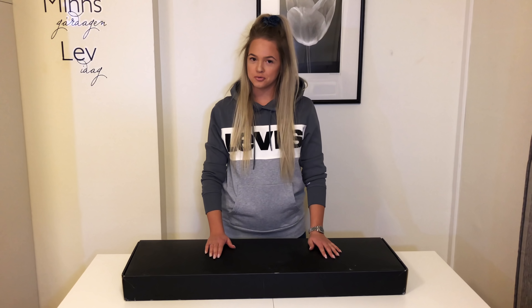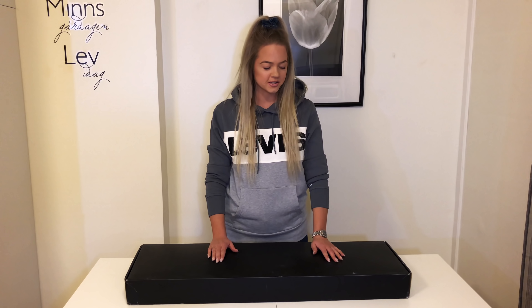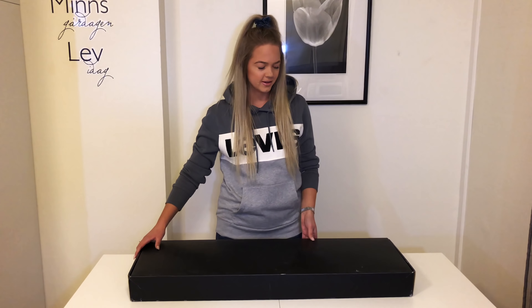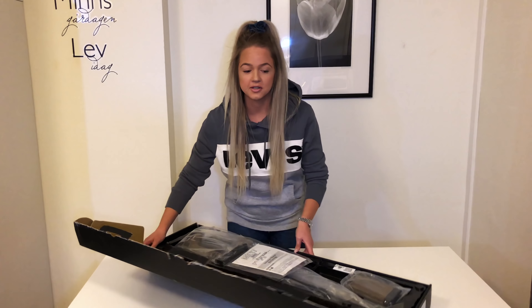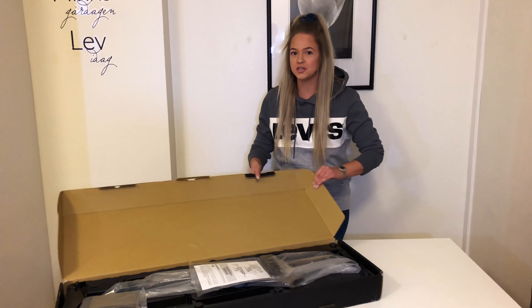Hi guys and welcome back to my YouTube channel. Today we are doing an unboxing on this beauty inside here. I bought this from Földhof Airsoft with super fast shipping — only two days.